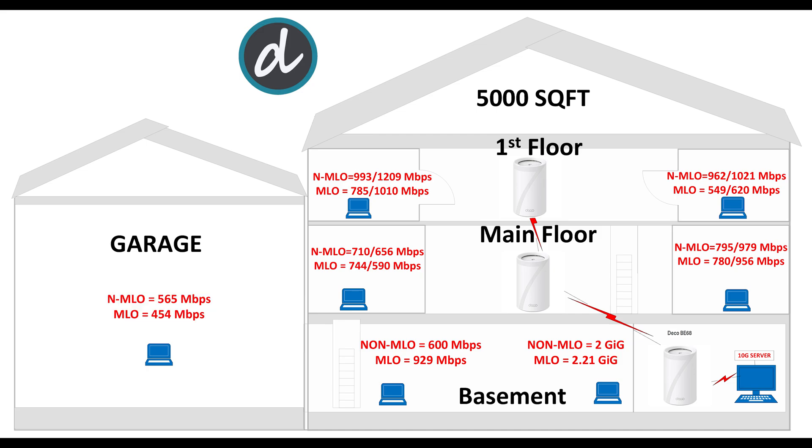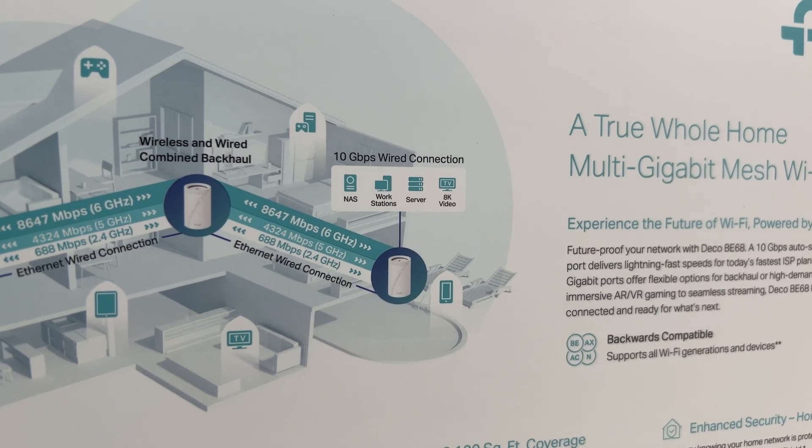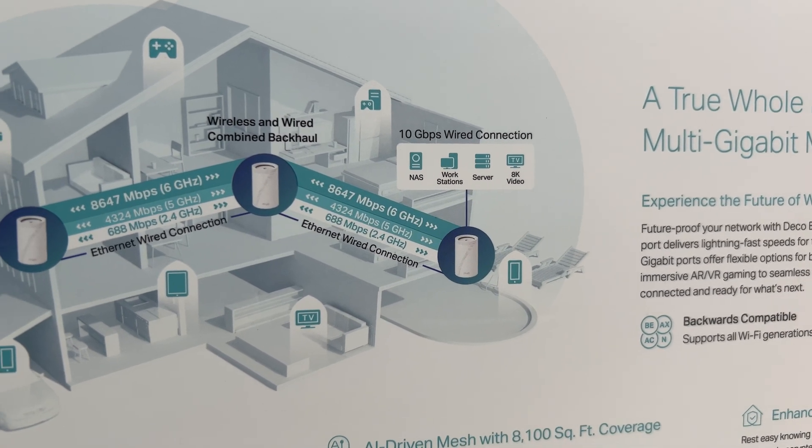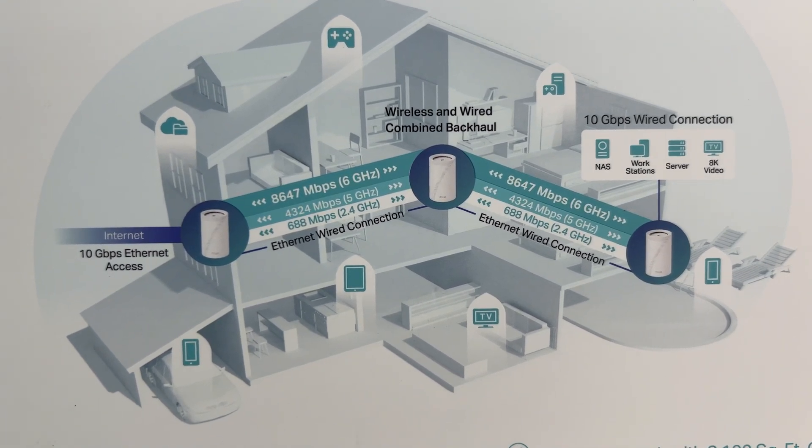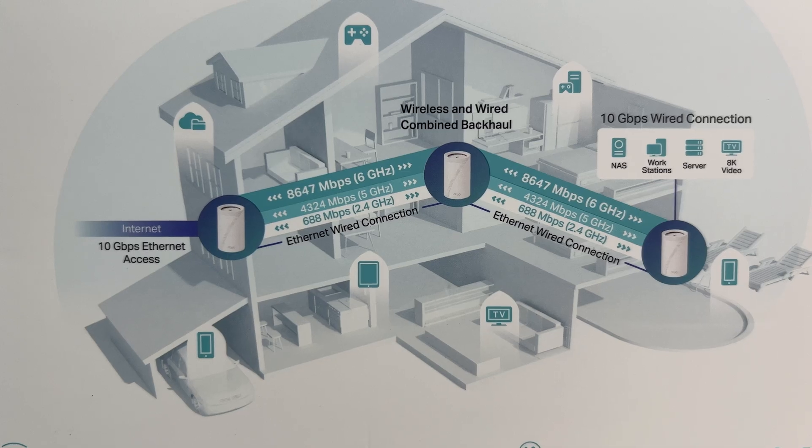For the final test, we moved to the garage and achieved an impressive 565 Mbps average without MLO enabled, and 454 Mbps average with MLO enabled — again, the best results ever for this location. What we learned from this performance review is that MLO delivers excellent speeds for close or mid-range, but in order to take advantage of the MLO option, you need to have an MLO-capable client.